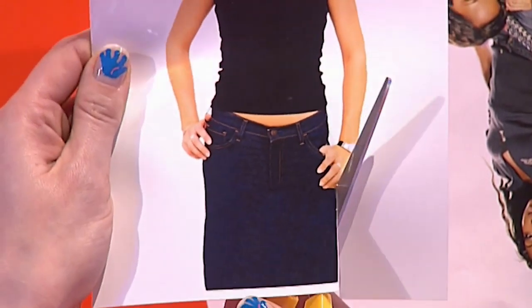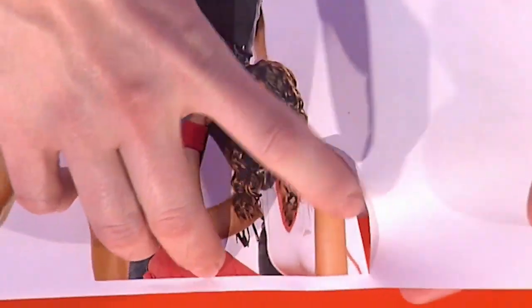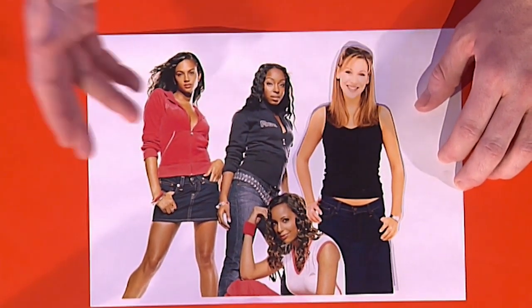When you've cut it out, you can start to arrange the photo. Here is the clever bit: what we've done is cut around the shoulder of Sue Elise just there, so now we can slot Naomi into the photo. Now it looks as though she's standing amongst the girls of Mystique.